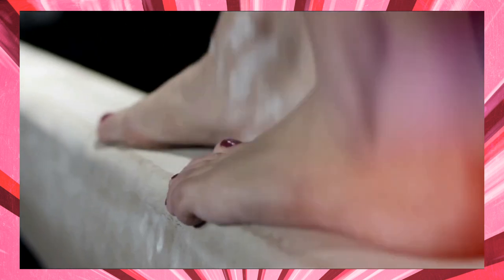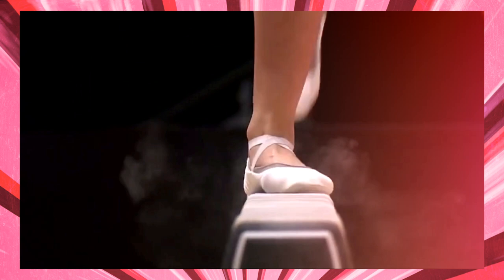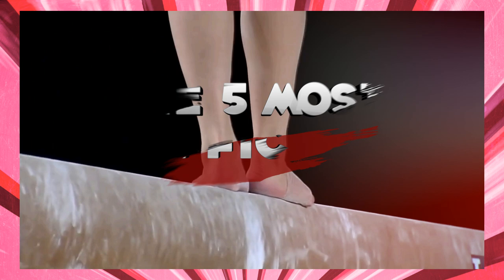In women's artistic gymnastics, beam is the third event in the Olympic order. This apparatus is four inches wide, 16 feet long, and 4.1 feet high. Since the 80s, beams have been covered in leather or suede to make them less slippery, and are now also sprung to accommodate the stress of high difficulty skills. The gymnast has one minute and 30 seconds to perform a mixture of acrobatic skills, dance elements, and choreography. In this video, we'll take a look at the five most difficult skills performed on the balance beam.